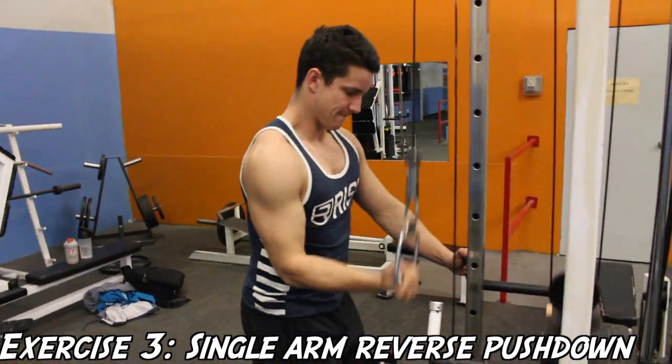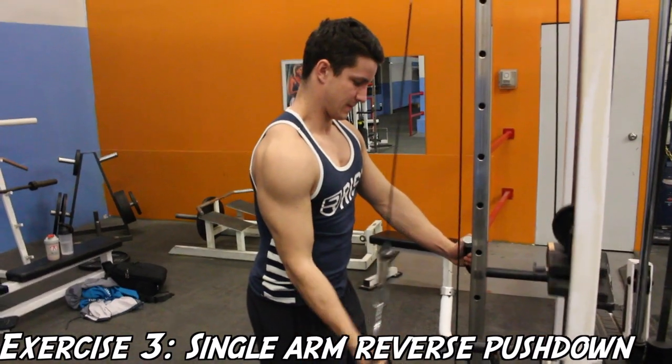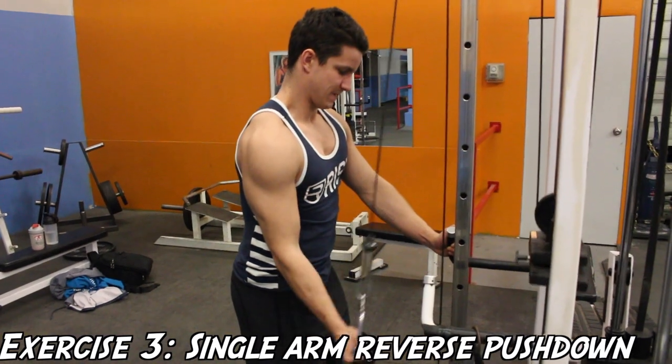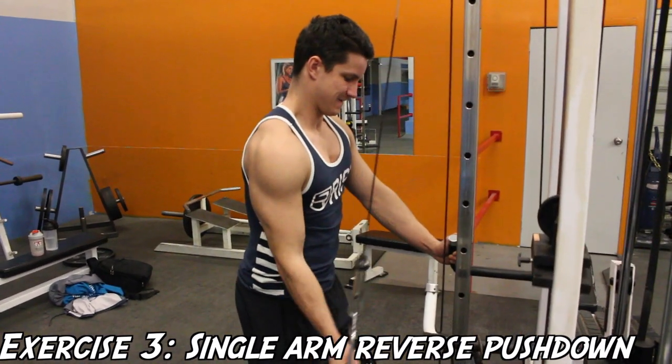The reason we showed you a lot of underhand grip exercises today is because the medial head is best targeted with the arms at the side or with an underhand grip. So we decided to show you a lot of different variations.